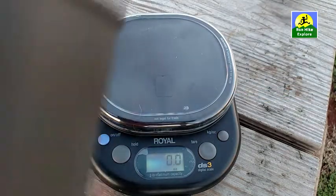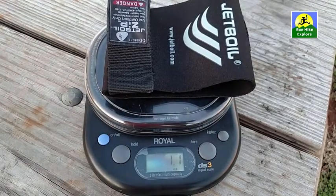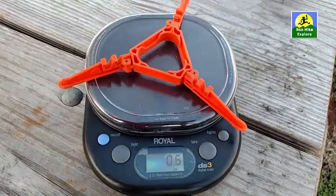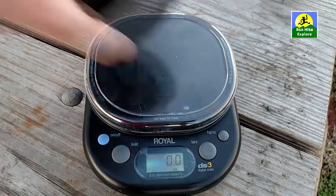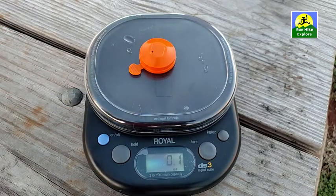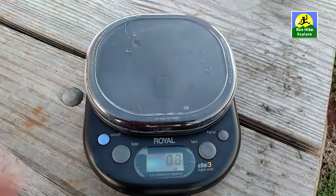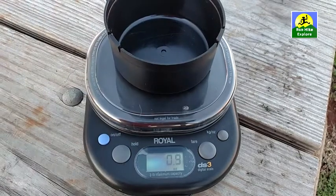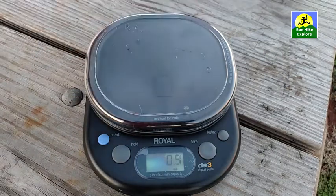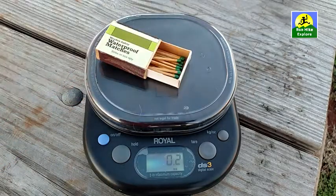The cup without the koozie: 4.8 ounces. The koozie: 1.1 ounces. The burner: 4.4 ounces. The stand: 1.1 ounces. The lid: 0.8 ounces. The cap that I put on the fuel: 0.1 ounces. The cooking surface, if you plan to use that: 1.3 ounces. The protective cup: 0.9 ounces. My tin foil: 0.1 ounces. My Bic lighter, probably three-quarters full: 0.4 ounces. Waterproof matches, half used: 0.2 ounces.